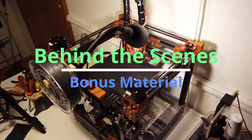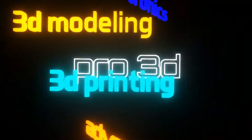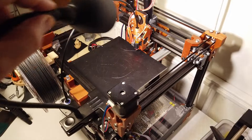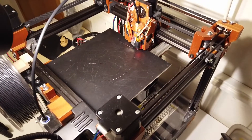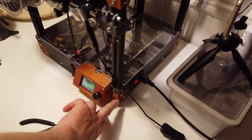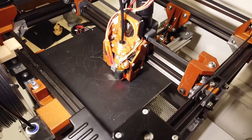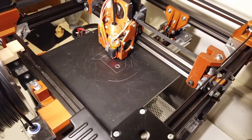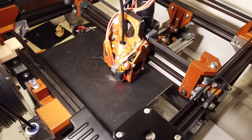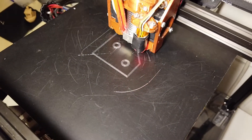Okay guys, back with the camera. This is the absolutely first print with CPE. I'm running 260 on the nozzle and 90 on the bed. I'm printing on a RepRap, printing these corners now. I haven't tested any high temperature filament with this printer so far, so this is the first — at 260 on the nozzle and 90 on the bed. These lines look beautiful. Wow.